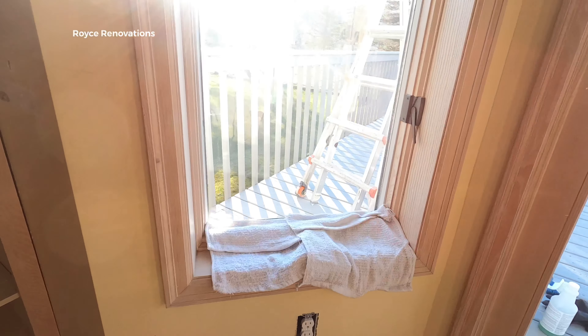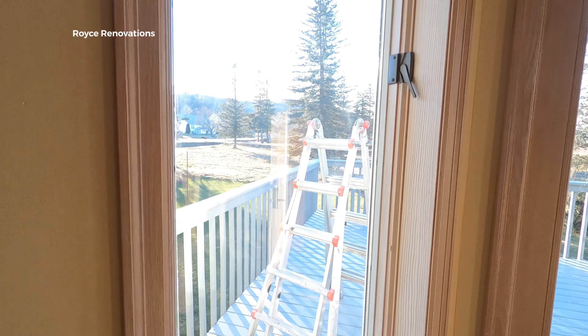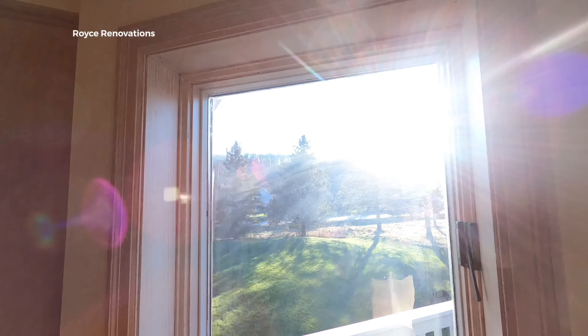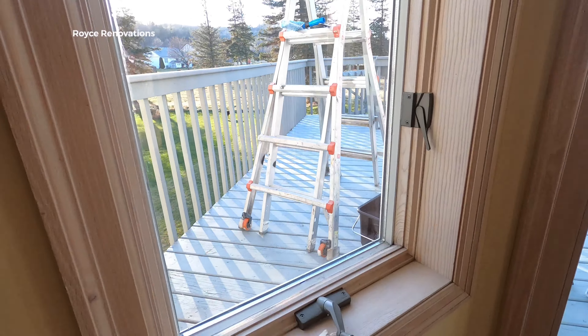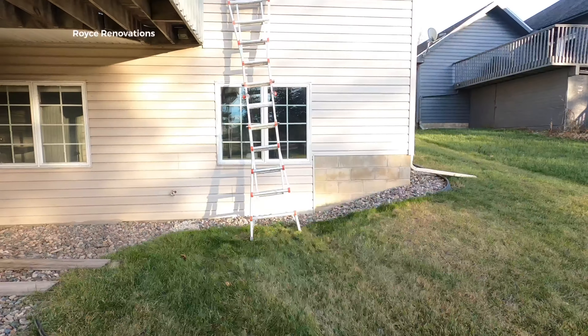Not everybody cleans the inside if they're doing professional outside work, but some do. It's the same technique, but you don't wanna get water everywhere, so you just put down some little towels to catch all of that. But look at that — streak-free, it's beautiful.